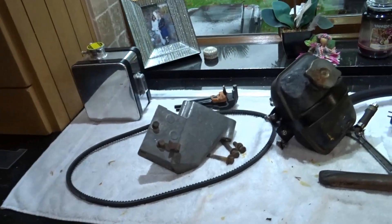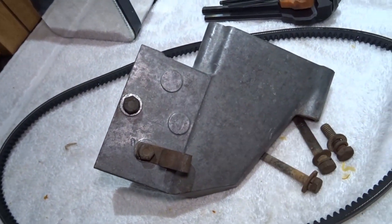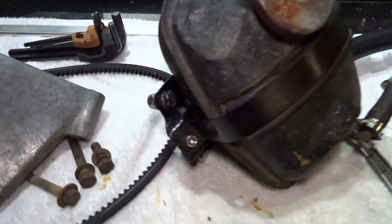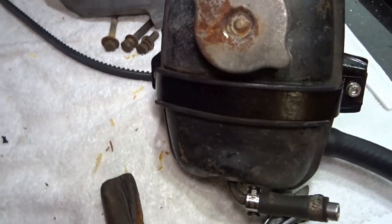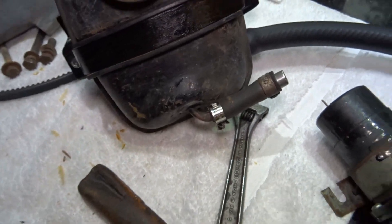Greetings once more from sunny North Wales. I've managed to obtain a bracket for the alternator and I've put some new stainless steel screws in the expansion tank holding bracket and blanked that one off. This is for the blue car.